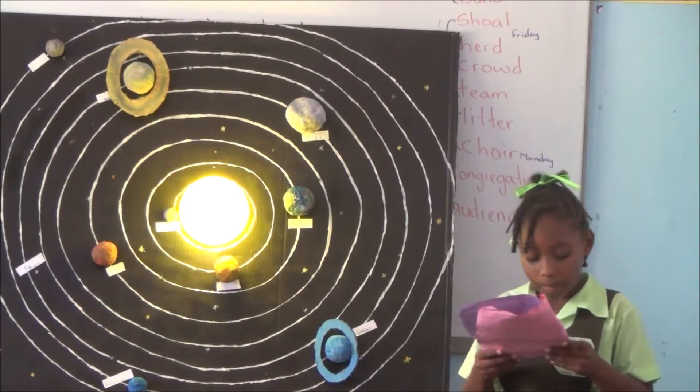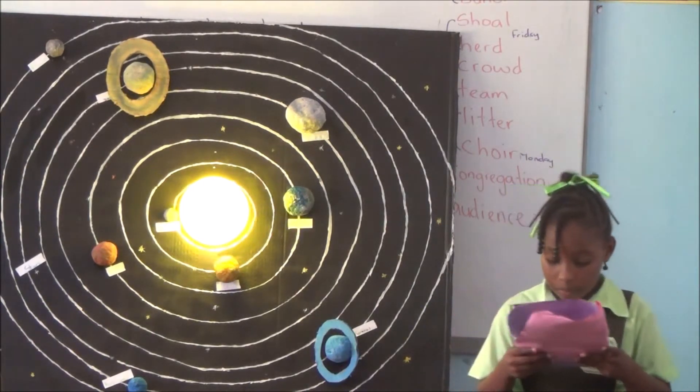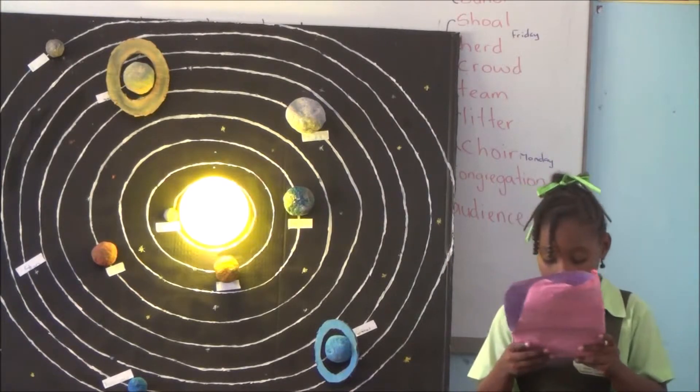To tell you a little about my project, there are eight planets all revolving around the system.